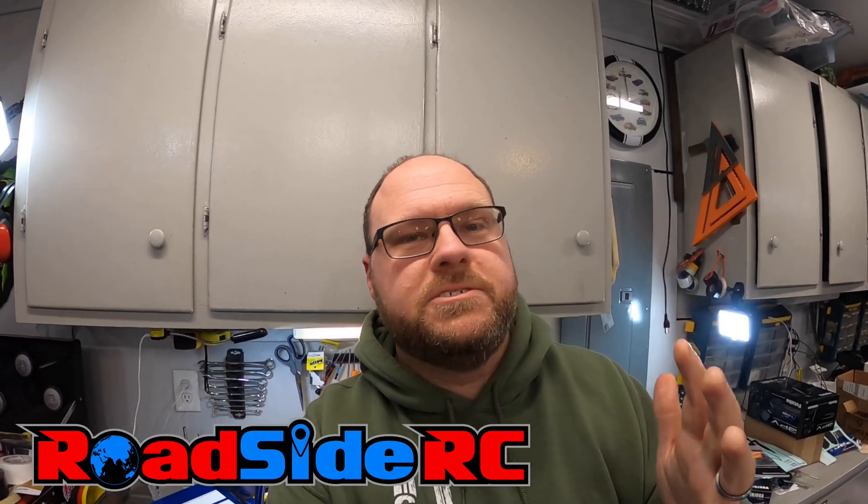In this video, we're going to be answering the question: are brushed motors in RC crawlers officially a thing of the past? If you're new to the channel, welcome. My name is Troy and this is RoadsideRC. You'll tend to find me bashing or crawling or drifting or racing, plus doing product review videos and how-tos.